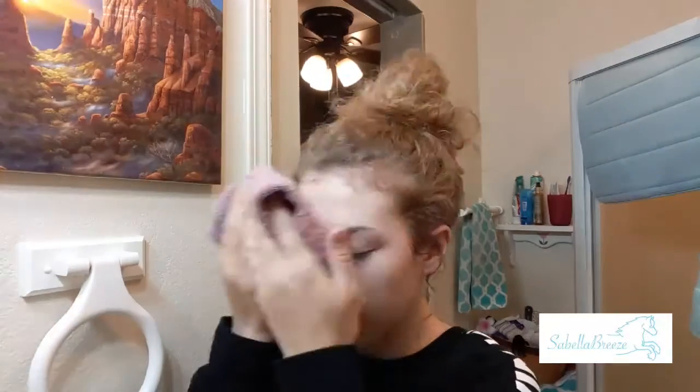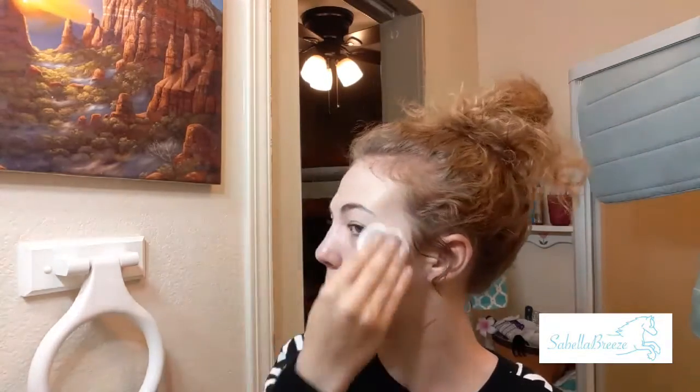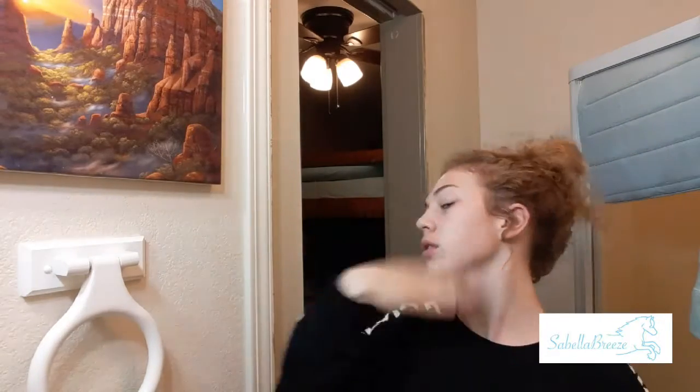Now I blot my face dry for the next step. The next step is toner — I take a cotton pad, put the toner on it, and apply it to my face. This lifts out all the dirt and stuff; it's really helpful for cleaning. It kind of looked really disgusting at the end. I had to make sure my face was fully dry from the toner before moving on.